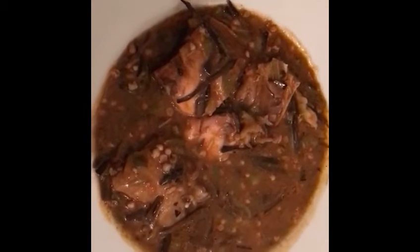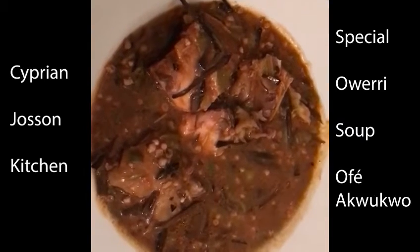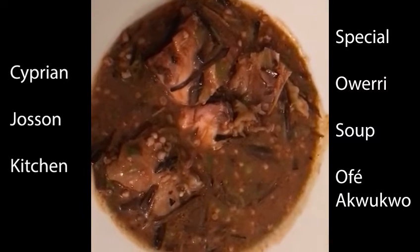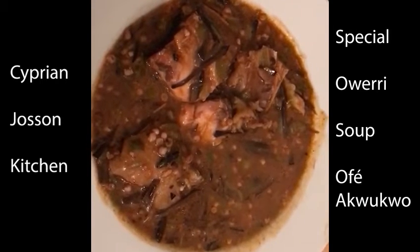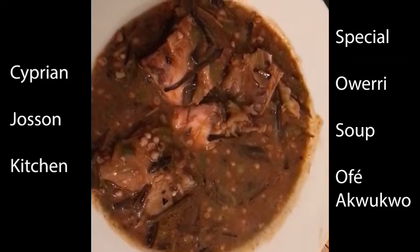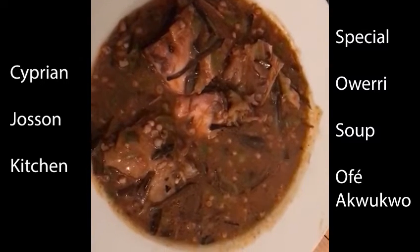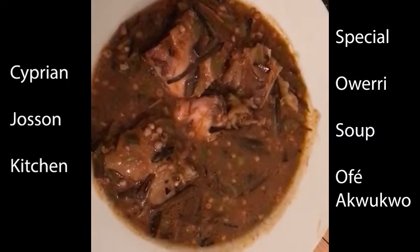Finally — this is the soup, Oba Coco! Bon appétit. For our viewers: if you want to cook this soup, you need Oba. You can get that in Nigeria. If you're in Nigeria and you want to cook Oba Coco, you need fish and okra.